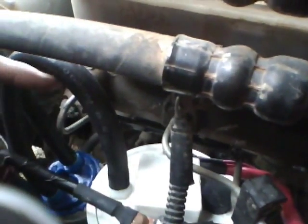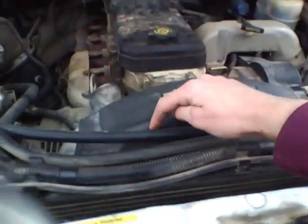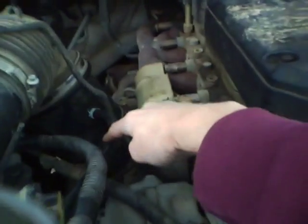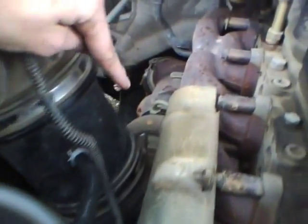Hydrogen comes out of here, follows this hose down, goes into the top of my bubbler. The bubbler just has water in the hose so if you have a backflash or a flashback it won't blow up. Hydrogen flows through here, goes through here, and I have it tapped into my air intake right there — after the air filter but before the turbo. The turbo's down there.